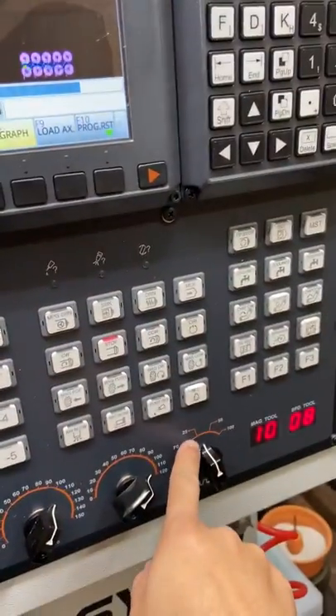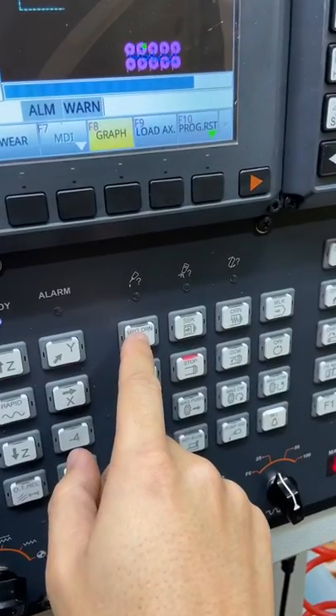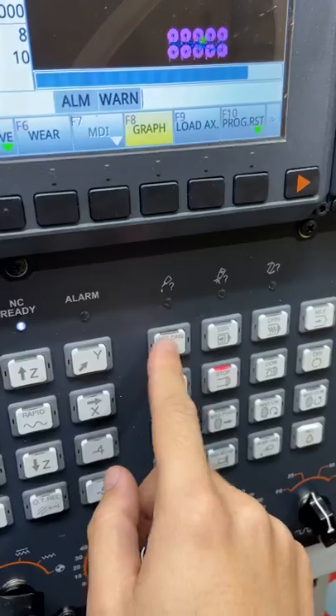What you can do is set it to the lowest rapid, hit MPG DRN — or MPG SIM on some other controllers — then hit cycle start. The spindle will run but the machine won't move until you start jogging your MPG hand wheel. You can see it's moving slowly, and when I stop, it also stops.